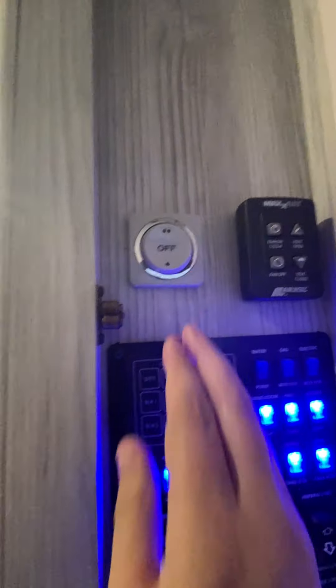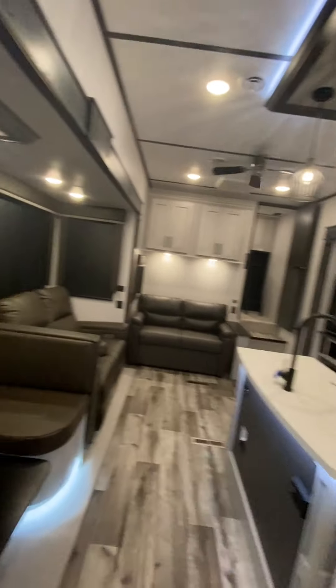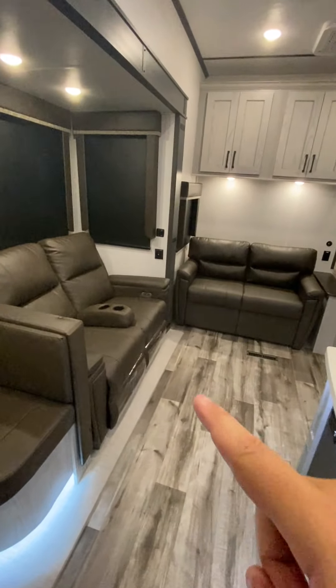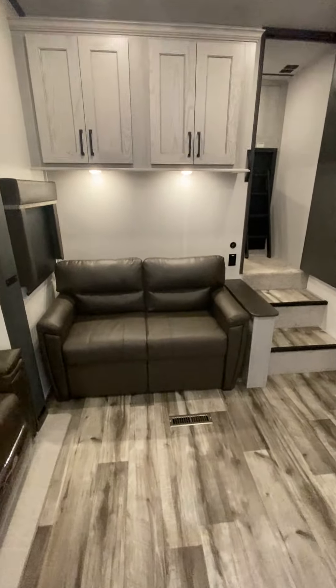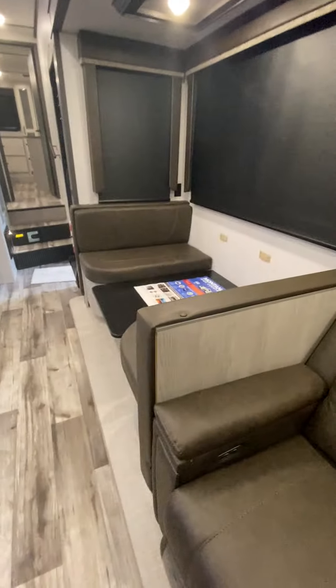And then this right here is actually for the ceiling fan, which is on right now. As we come into the main living area, you have your recliners, hide-a-bed sofa right here, and then an on/off switch for the light and also a dimmer as well.